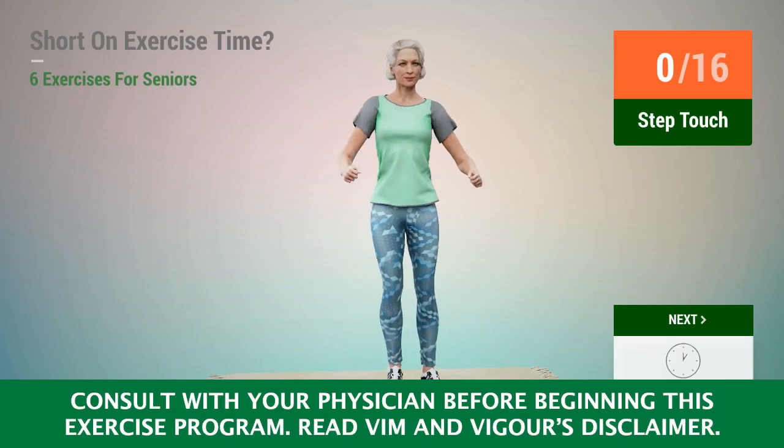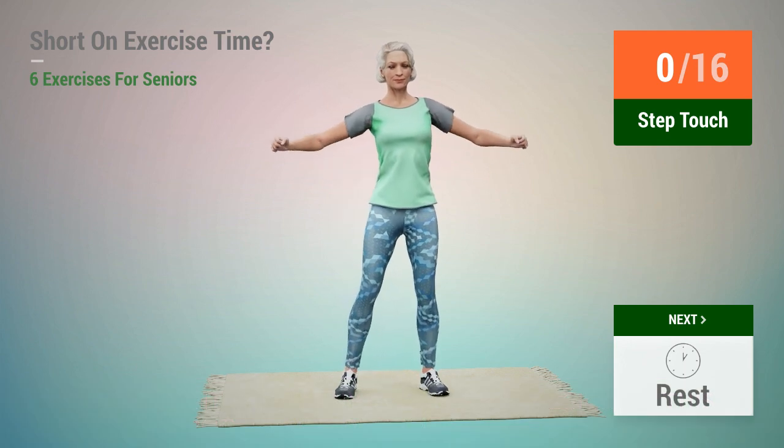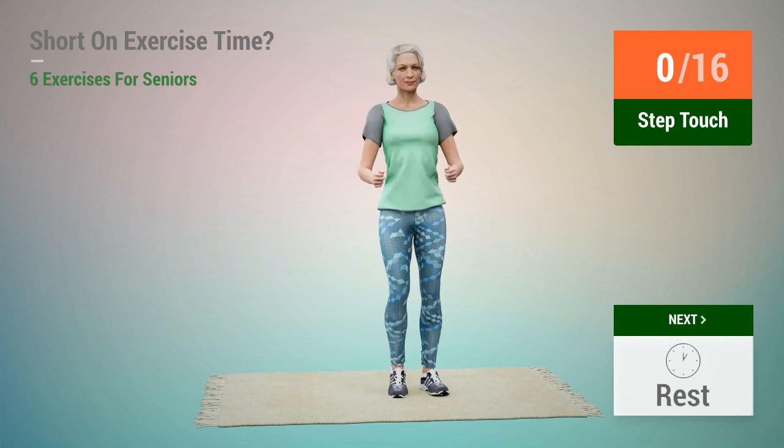Next exercise: step touch. In 5, 4, 3, 2, 1, go.